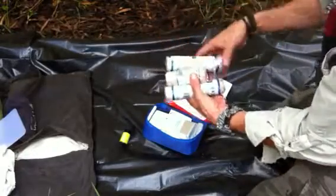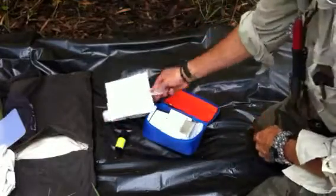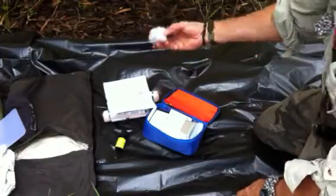Snake bite kit with instructions. Plastic sheath for drinking, just your normal type bandage.